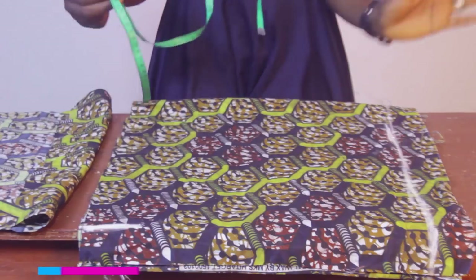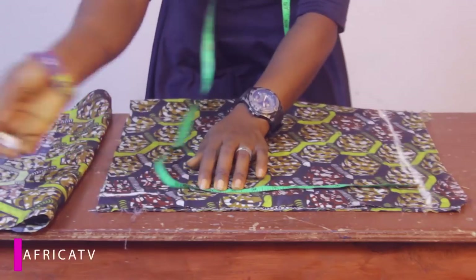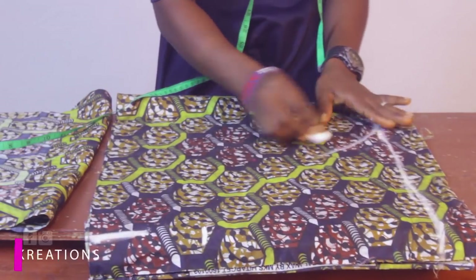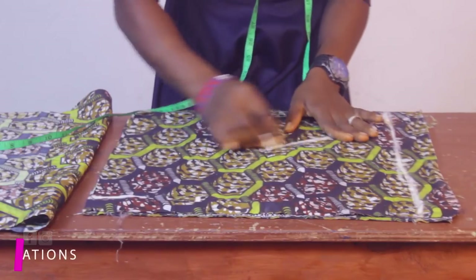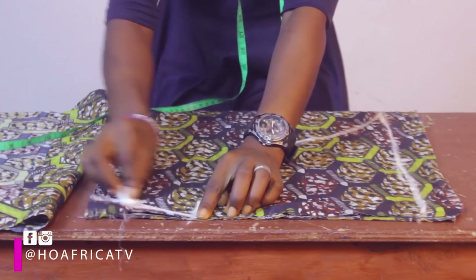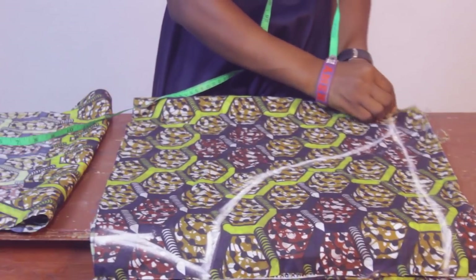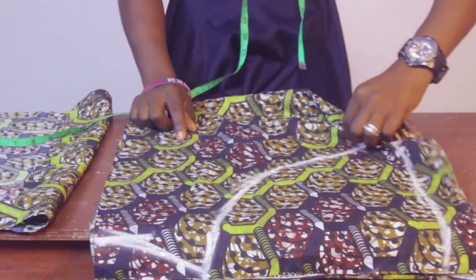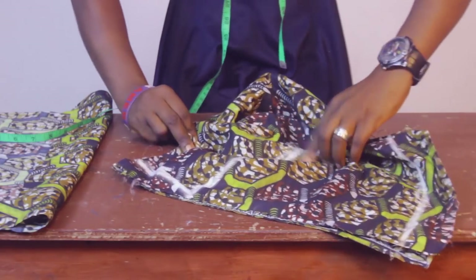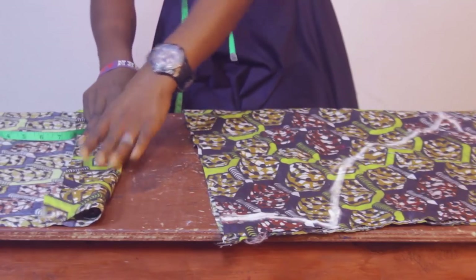We're going to gather it down to fit our normal measurements, so I'm going to measure down 10 inches and bring out this whole shape to fit into the armhole. This is looking very big — yes, because it's a balloon sleeve! I'm going to be pleating and gathering these parts on both ends, and this will fit into our normal round sleeve measurement.